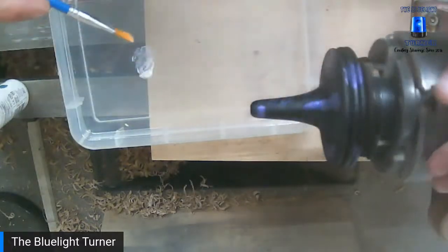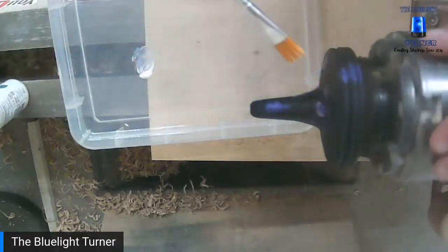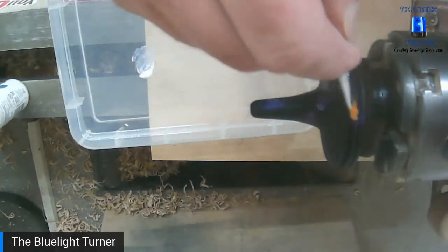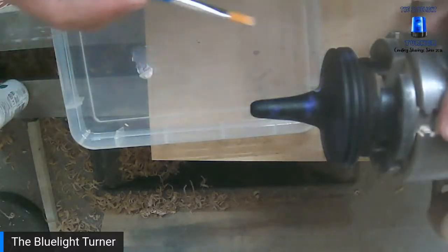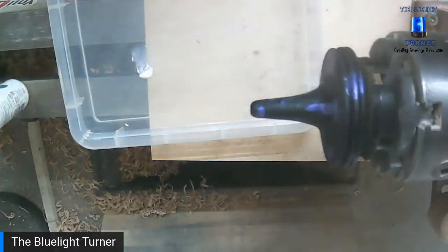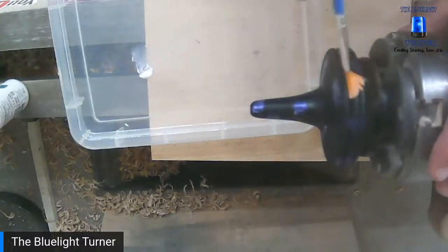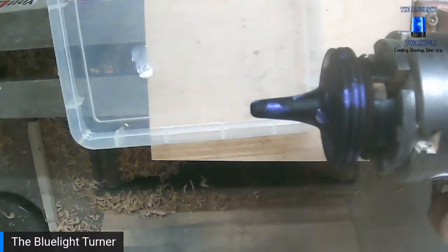It looks a bit like a witch's hat! So I was going to do this live a few weeks ago, and I'd made some prep pieces. I took them to a craft fair just thinking they'd fill the shelf — and they all sold. I was like, oh, okay! I always do a practice piece before a demo and always take it to show what I'm going to turn. Every one I've taken so far, someone's come up and asked if they can buy it. Yeah, why not!